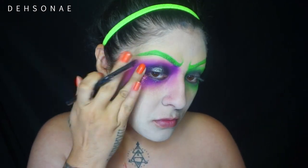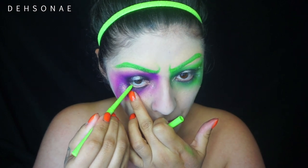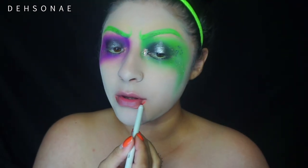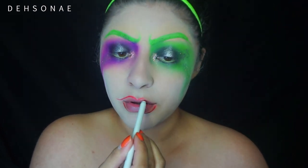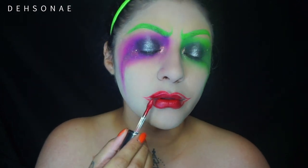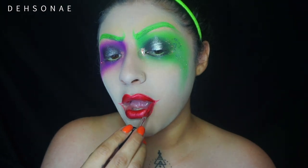I'm taking a green liner from ColourPop and placing that in my waterline. Then I take a red lip liner and start to shape out my Joker mouth — a more feminine one because I wanted to stay in the Harley Quinn aspect. I did a little extended corner and filled everything in with a really bright red lipstick.